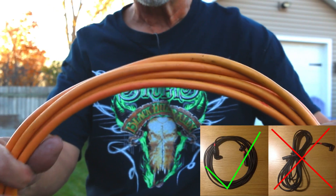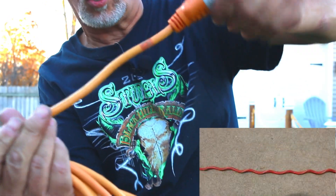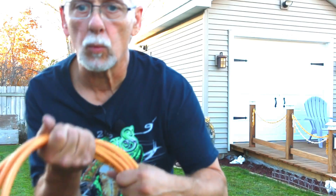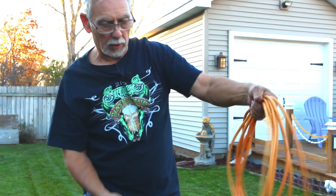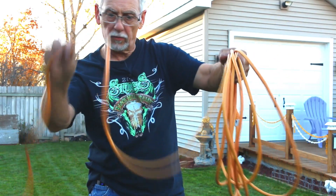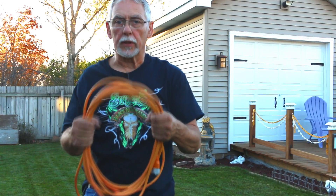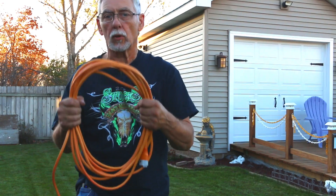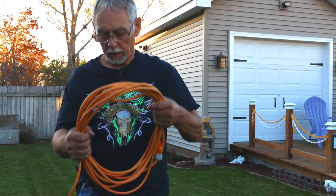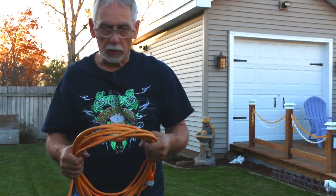So to keep your extension cords nice and not twisted — you ever pick up an extension cord and it's all twisted to heck? That's because somebody wound the extension cord improperly. So grab the cord, bring it around and move your two fingers like that, twisting the cord as you bring it back up around. It'll take some practice. I'm a musician and I've been doing this for years with audio cables. If you want your cables or extension cords to last longer, don't do the over-the-elbow, around-the-hand wrap. They will not last.